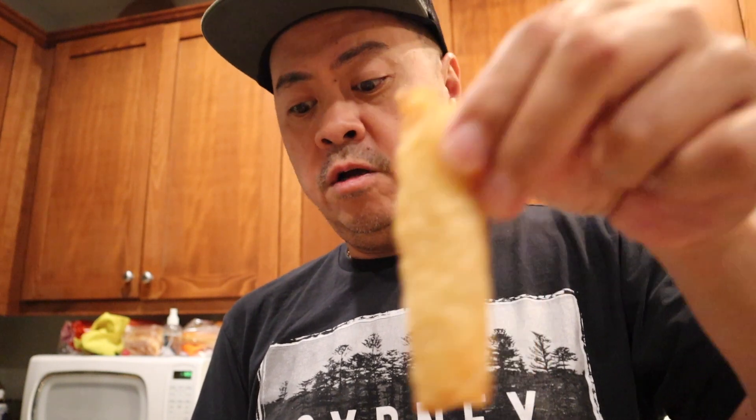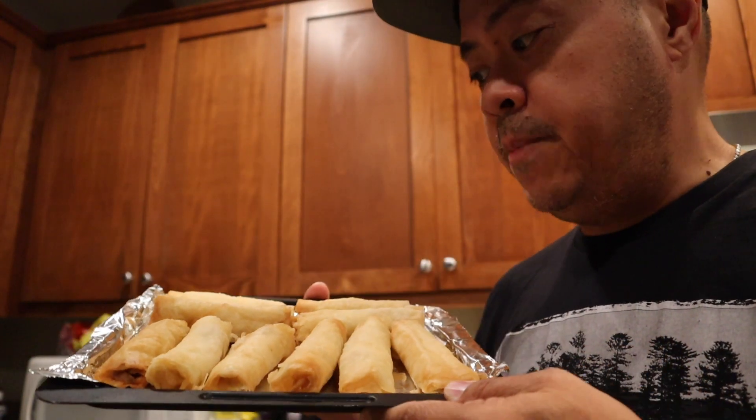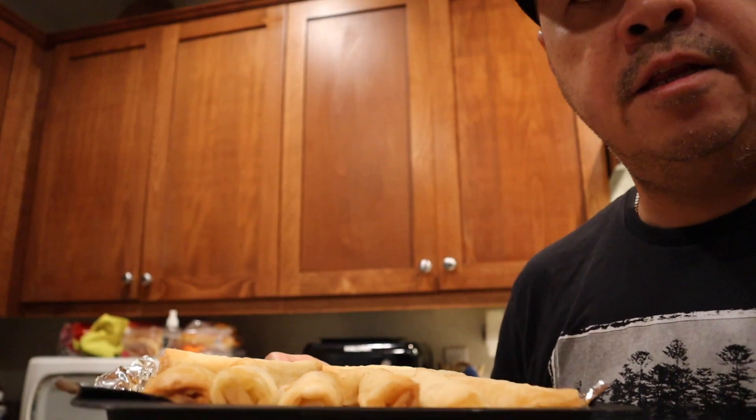The pieces of lumpia are actually pretty big — about two and a half to three inches long, and pretty thick. You get 10 lumpia in one package, so you get 20 total. Let me see how much it is.